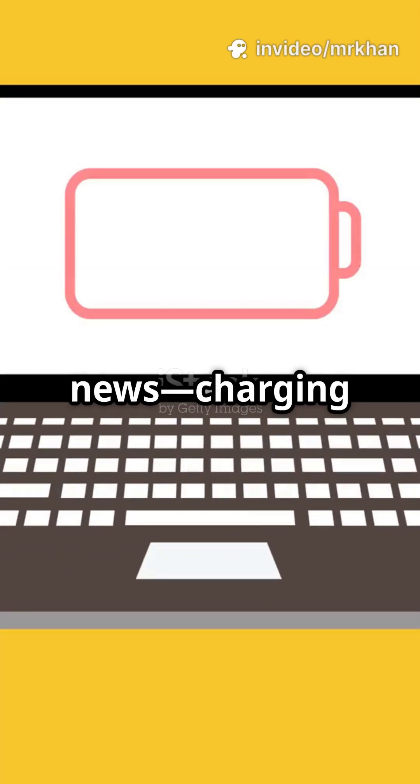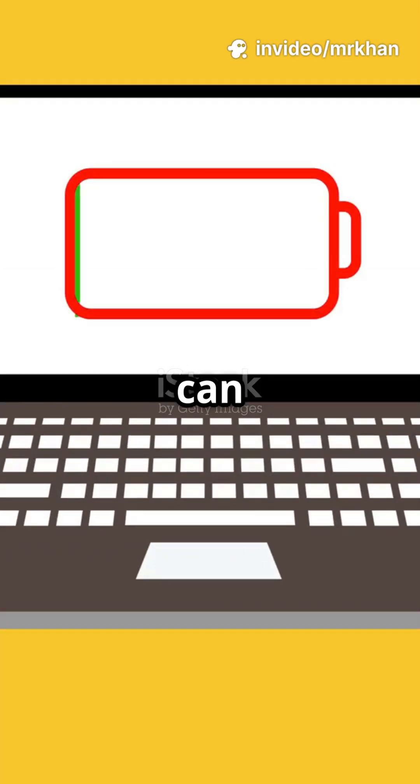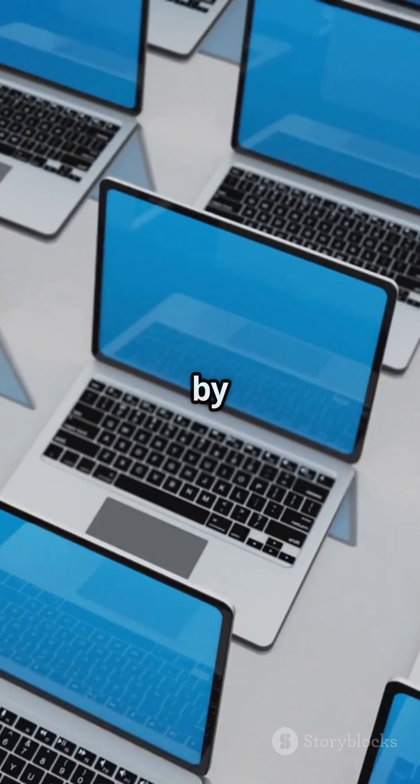I'm sure you've heard the news — charging your laptop to just 80% can actually boost battery life. But how exactly do you set it up? Let's make it simple and go brand by brand.